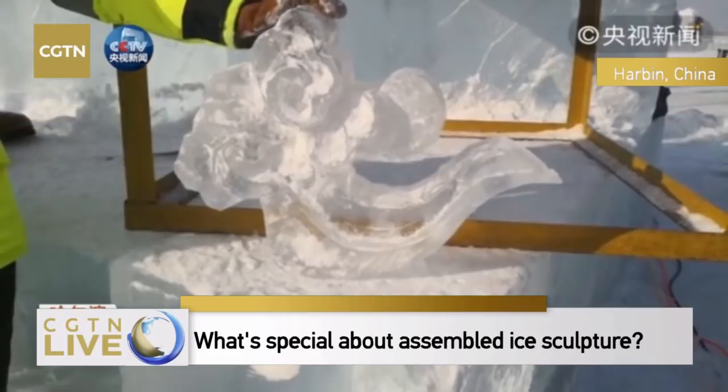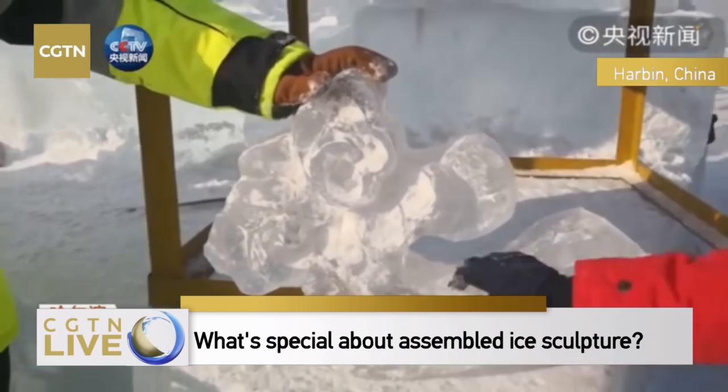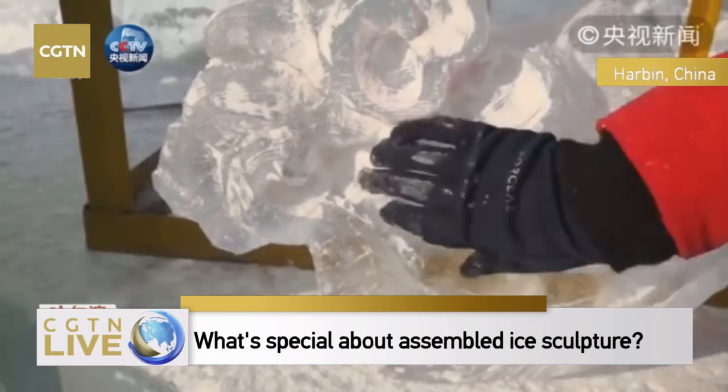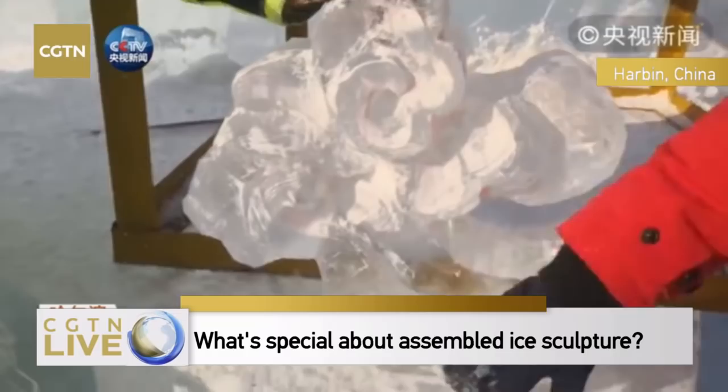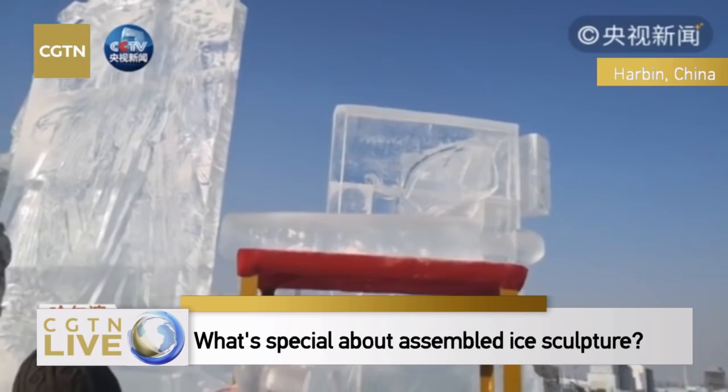This is the auspicious cloud that has been carved from a large ice block within 20 minutes. It needs to be detailed, sanded, and brushed, but the shape is already very clear. Later, do you need to fix the auspicious cloud on the upper part of the sculpture? Yes.